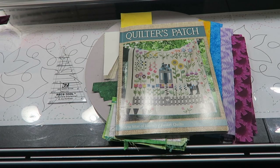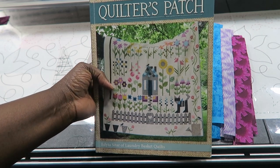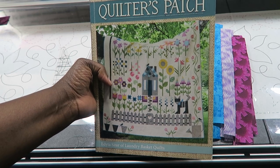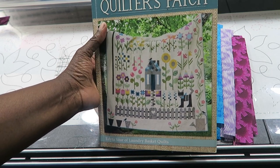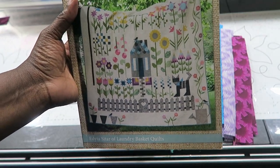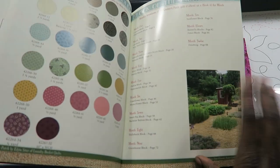Hi, it's Tea with Tea Quilts and I'm here to do month six of the Quilter's Patch Block of the Month. This book can be purchased online — your number one place might be connectingthreads.com because they sometimes have their books 30 to 50% off suggested retail price. You can also Google the book and purchase it at any of those locations. I'll link you to my first video and the playlist up above.